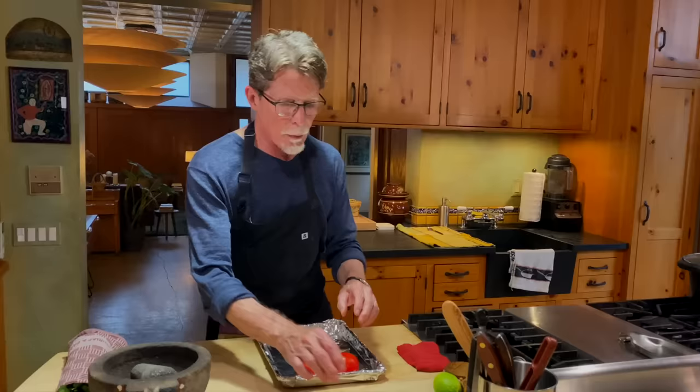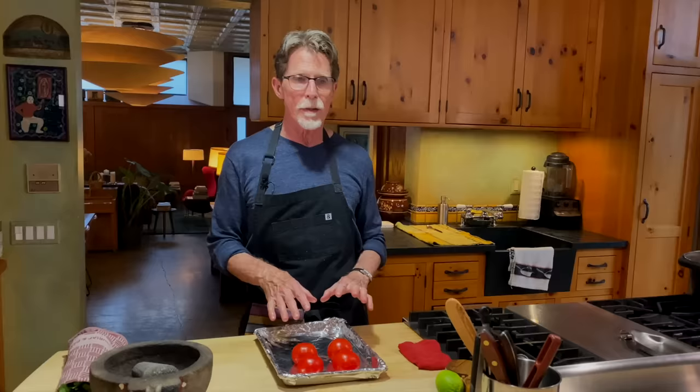So how do you make this roasted tomato salsa? Let's start with the tomatoes. You want the ripest tomatoes you can find — they should be red all the way through. I'm going to put them on a rimmed baking sheet because I'm doing this under the broiler. The recipe I'll attach with this video will also have the very traditional stovetop roasting that is common throughout Mexico.